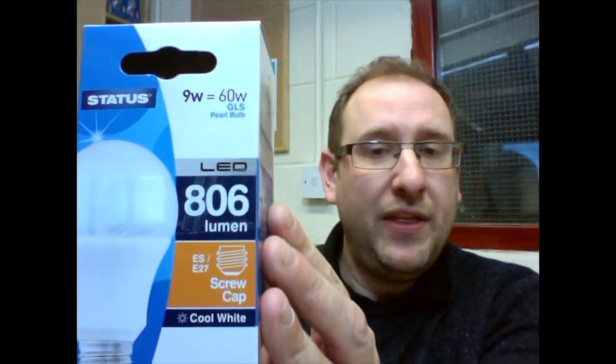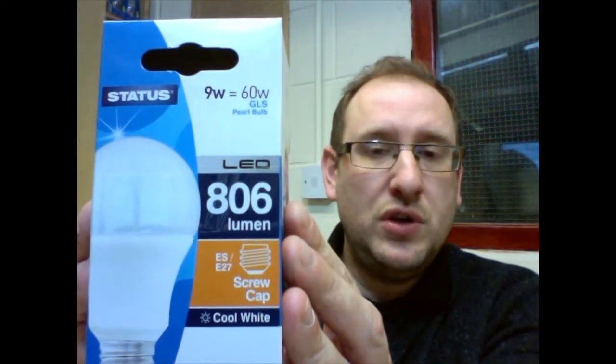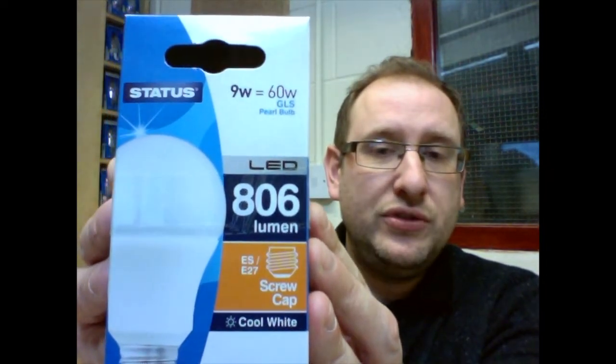If we take a look at some example bulbs — say an old-fashioned incandescent bulb such as this GLS — we can see it is a 60 watt bulb and gives out 700 lumens. An equivalent bulb in LED would be something like this. This particular bulb is 9 watt and gives out 806 lumens. Since lumens tells you how bright a bulb is, they are fairly similar — however the LED version is 9 watt and the incandescent version is 60 watt.